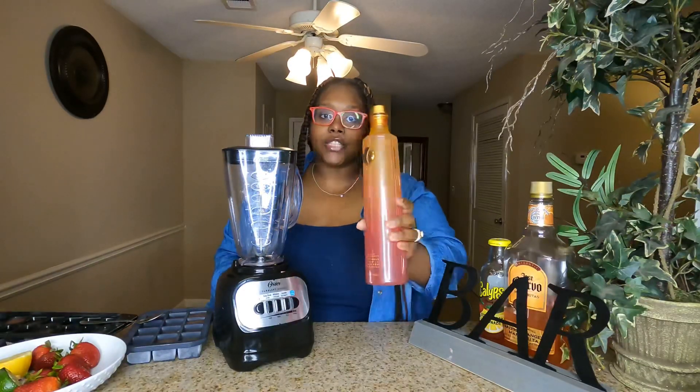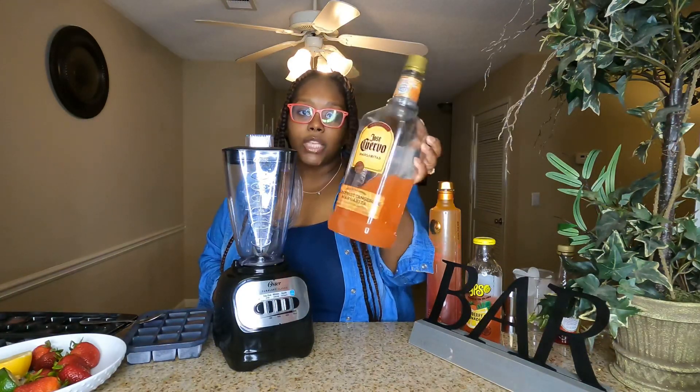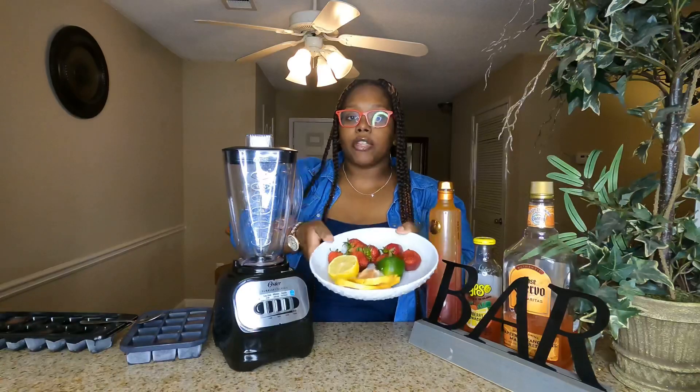So for starters, we are going to need Summer Ciroc Citrus, we're going to need some Calypso — this is the strawberry lemonade one — we're going to need some grapefruit tangerine margarita mix from Jose Cuervo. I also have half a lemon, half a lime, some grapefruit for garnish, and some strawberries as well.